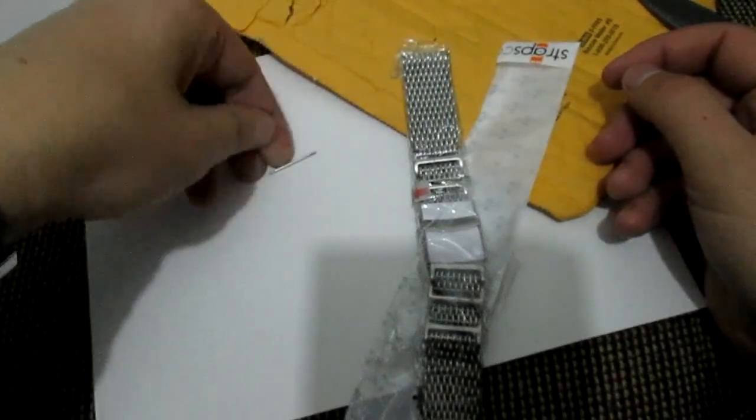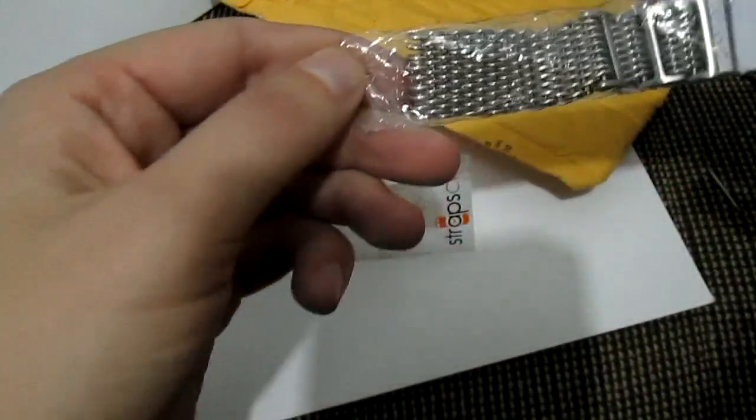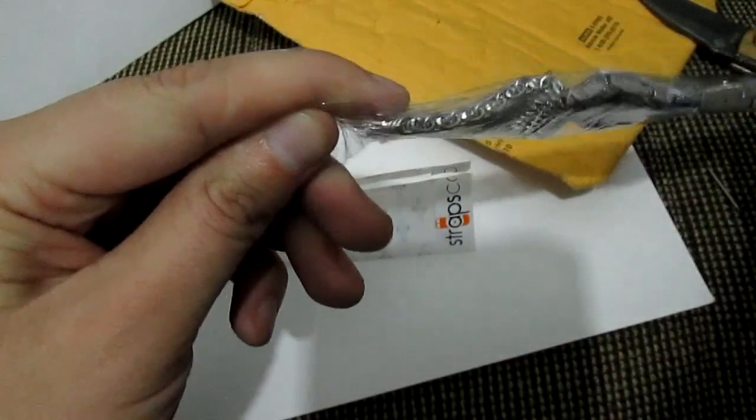So here's a spring bar that fell out. I'm looking for another spring bar somewhere in here.